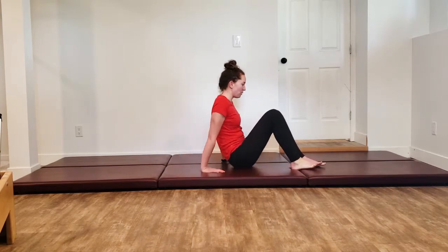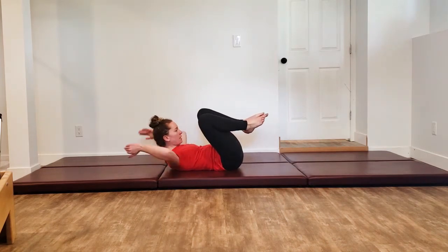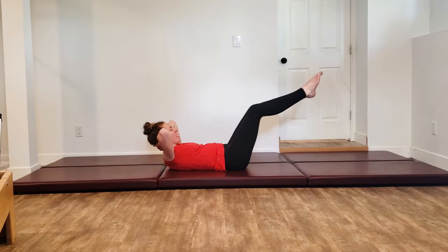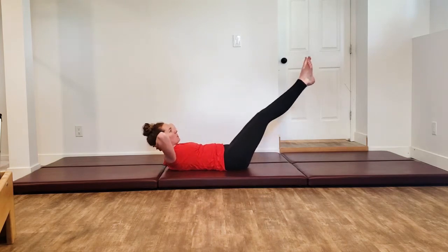We're going to start laying down for our footwork. Have those legs bent in, heels together, toes apart in that Pilates V. Those hands are going to come behind your head, reach those elbows apart, pull the shoulder blades down, and then we're going to begin. Inhaling to press out, exhaling to come back in. We're only going to do about four of each of these so that our video isn't an hour long.